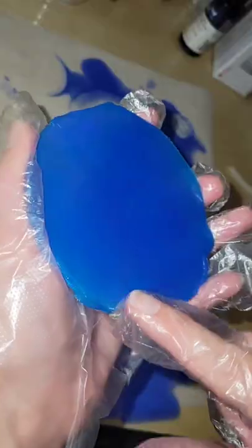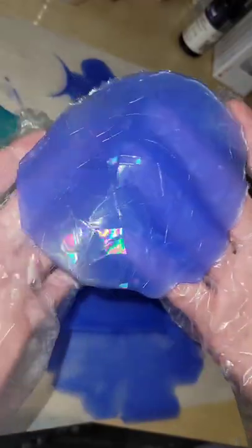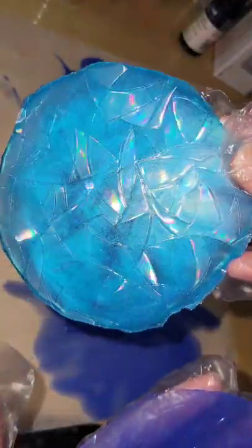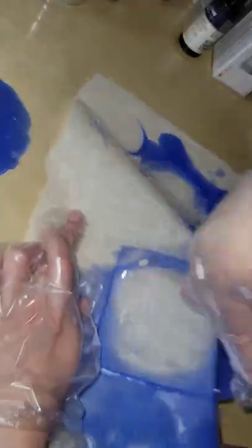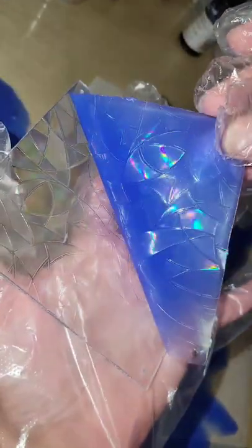Here we are the next day. We're going to pull the inserts right off of the resin pieces. You can see that gorgeous holographic effect transferred perfectly to the silicone, and you can use these in your resin creations. I like to use these on the bottom of resin crystals that I make, but you can use them in pretty much any mold.